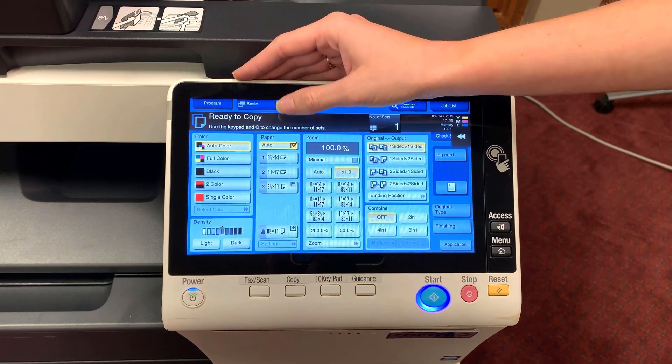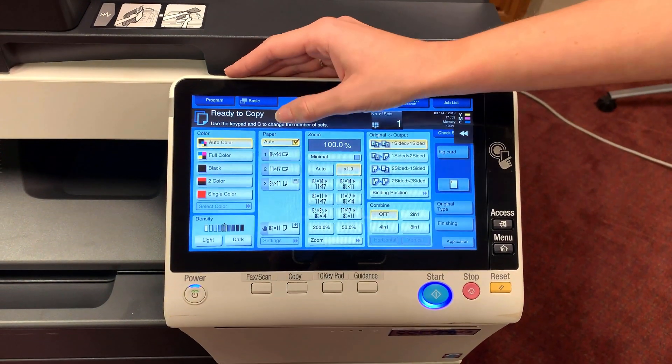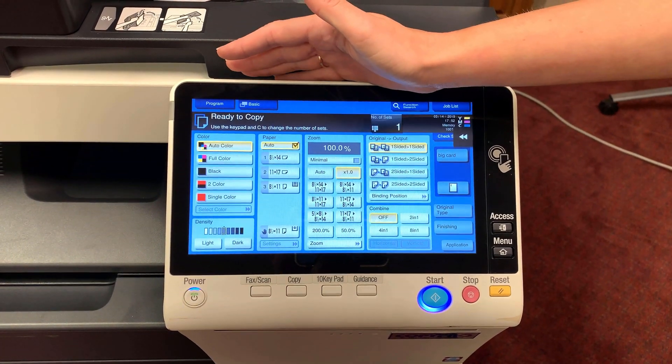This column will be our paper trays. When we're printing or copying, the pages we're duplicating will pull from the corresponding tray, provided we have the same size paper loaded in that tray.